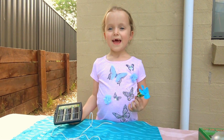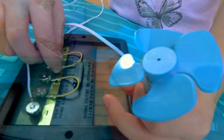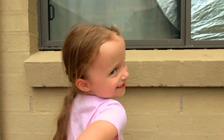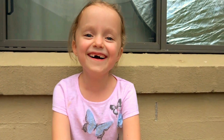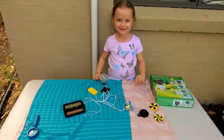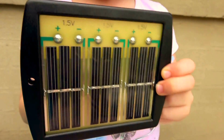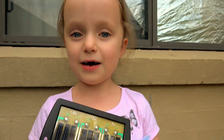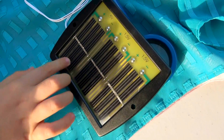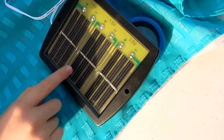Today we're going to demonstrate how we can get power from the Sun. We're using a solar science kit. The Sun's light falls on these solar cells which makes electricity. The solar cells must be in direct sunlight to work. Each panel can make 1.5 volts of electricity.